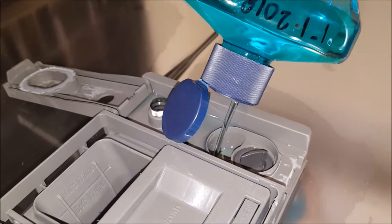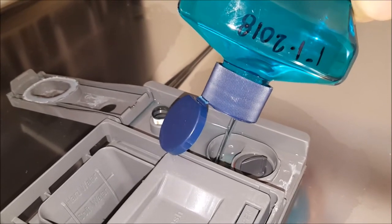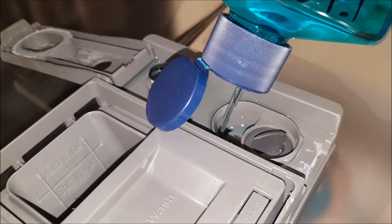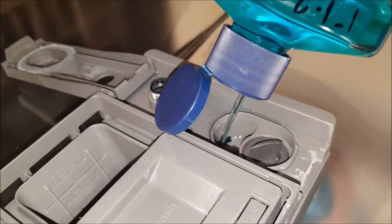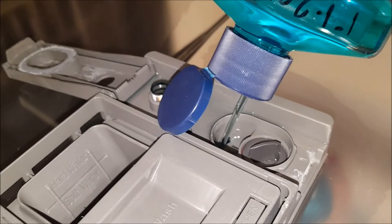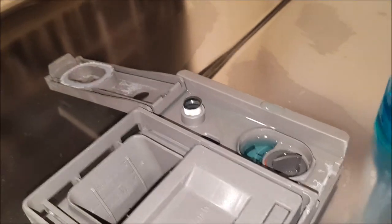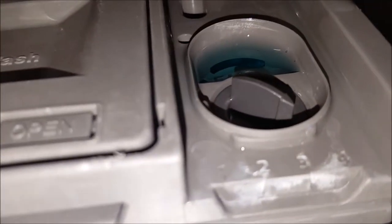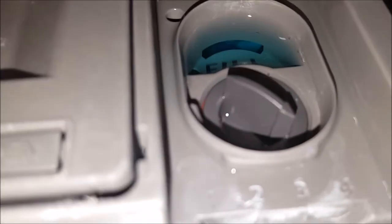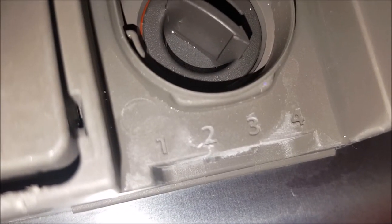This is hard to get in here. It's not the greatest design, but I guess it doesn't matter if it spills. It does take a lot of the product. So now it tells me that it's filled. Mine has a little dial that you can control how much comes out. I have it set to four, so I guess mine's going to use a little more Rinse Aid than normal.